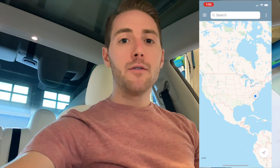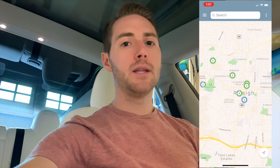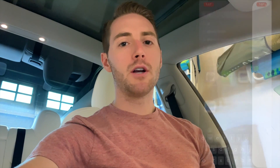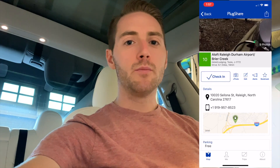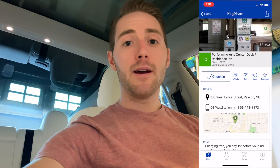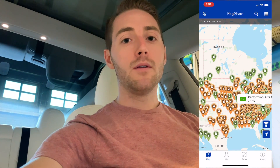To find all these charging locations, I highly recommend downloading the PlugShare app and the ChargePoint app. ChargePoint will show you all its locations nearest to you. PlugShare includes ChargePoint, EVgo, home chargers, and even Superchargers, as well as Level 1 chargers like 110/120-volt outlets. If I had to pick between the two, I'd recommend PlugShare — it's a must-have for any EV owner.